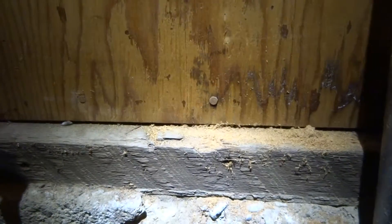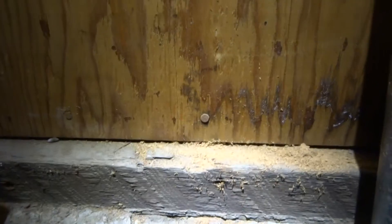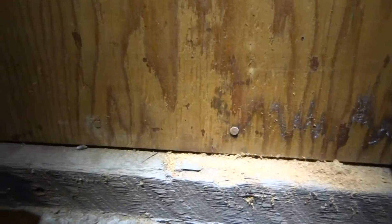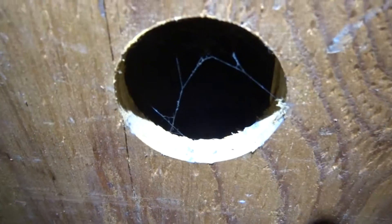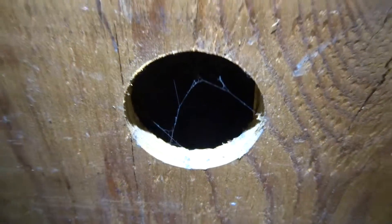This is a typical condition where the mud sill is wider than the studs, and they apparently blocked behind here, because you can see edge nailing all along the bottom edge of the plywood. Here's the ventilation hole. We can see that they used five-ply plywood, which is a good thing.